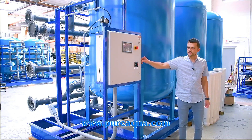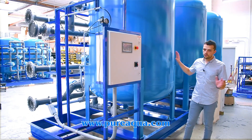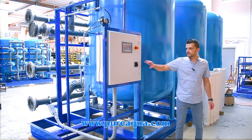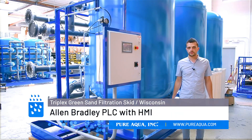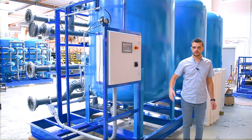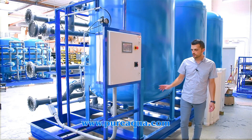Here to my right is the local PLC control panel where we've fully wired all valves and complete automation of this triplex filtration skid. This is an Allen Bradley MicroLogix PLC with Pure Aqua software, which fully automates the backwash cycles, backwash set points, and trigger points, and integrates with the local plant where this will be installed.